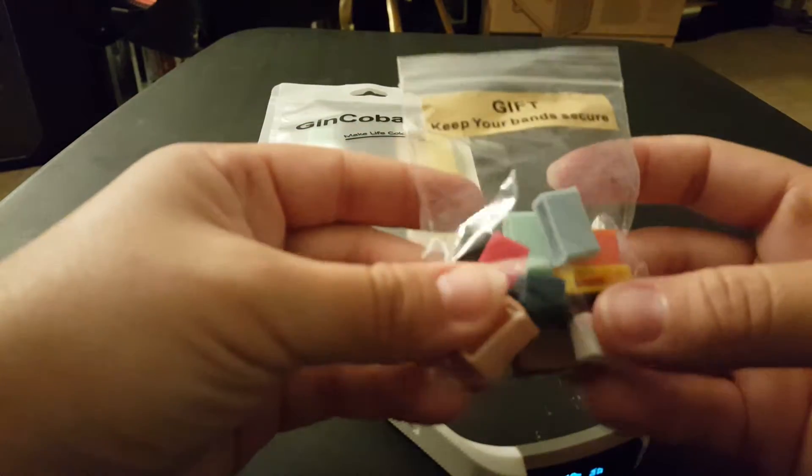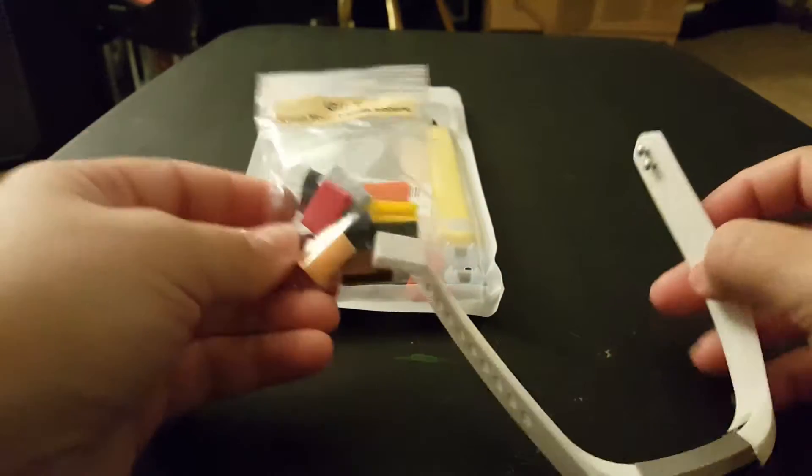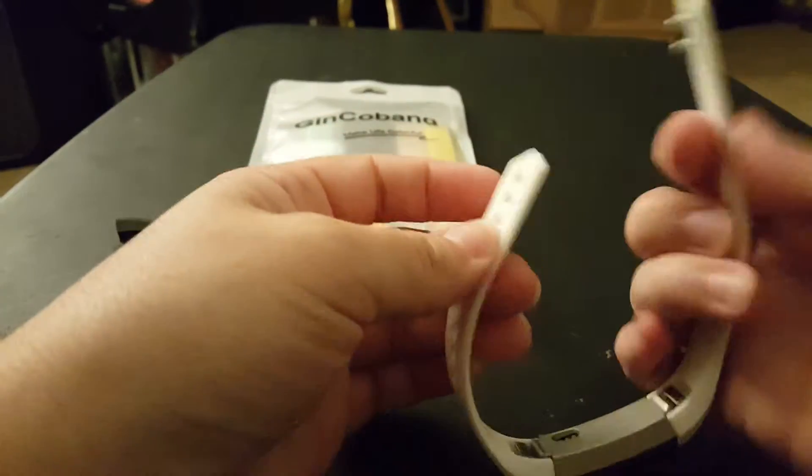Also, it comes with these, which the original band does not. These are to hold it in place, so when you close it, it would be holding this part in place.